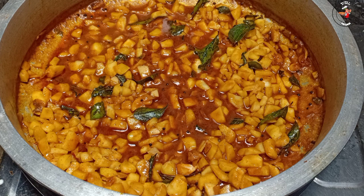Hi friends, welcome to this video. Today we are going to make a very good recipe. We are going to start the video.